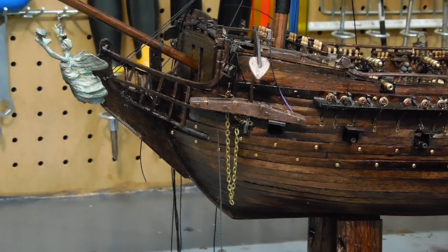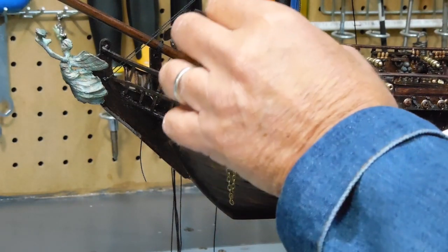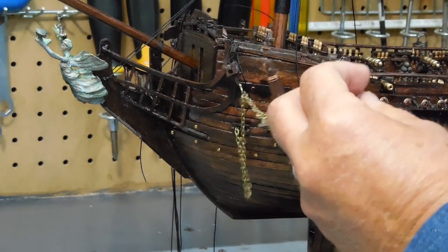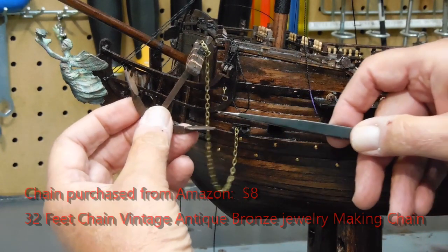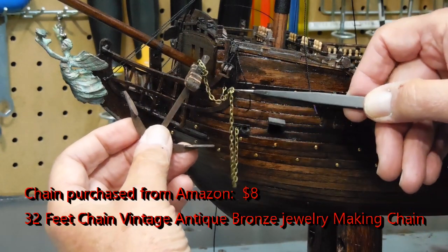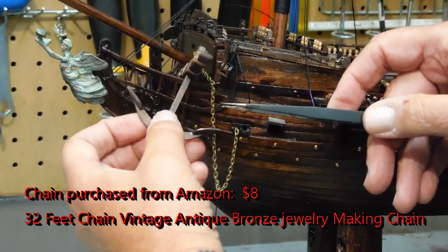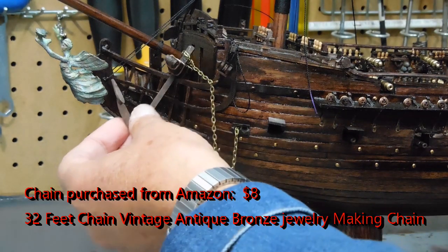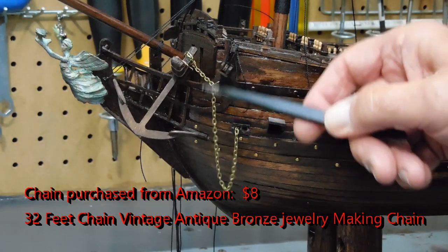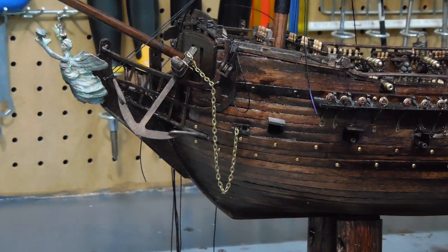Another change I've made: I was not happy with the rope for the anchor. There are several different ideas I'm toying with on this anchor — I could support it up somewhere like that. But I really like the looks of these chains better than the rope I was trying to use.